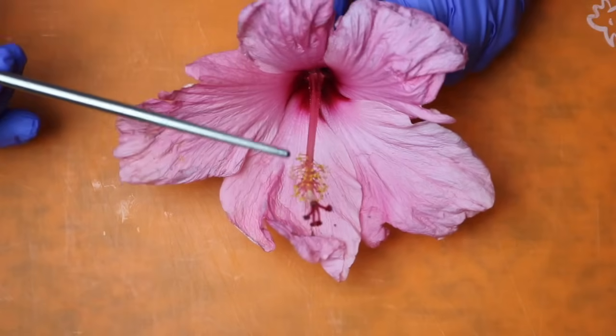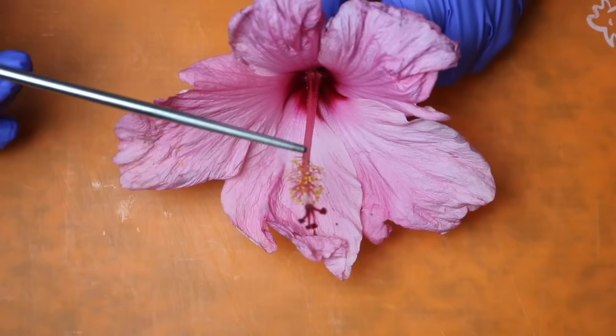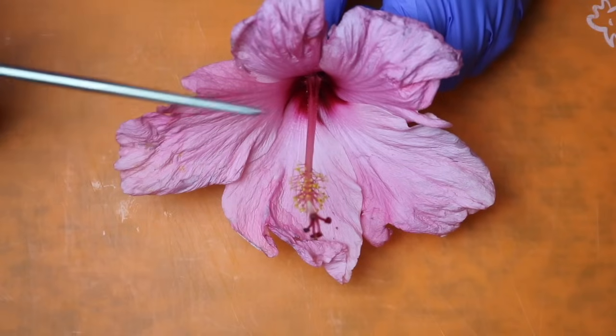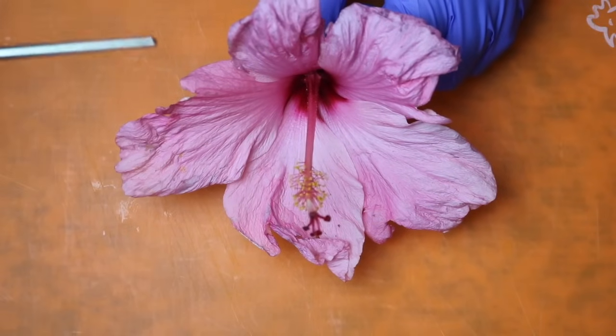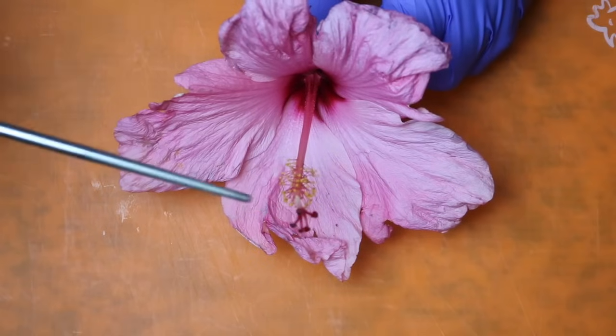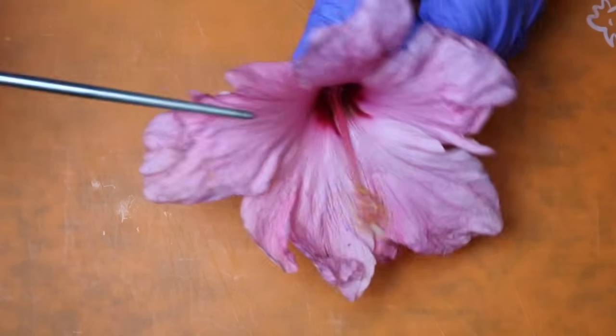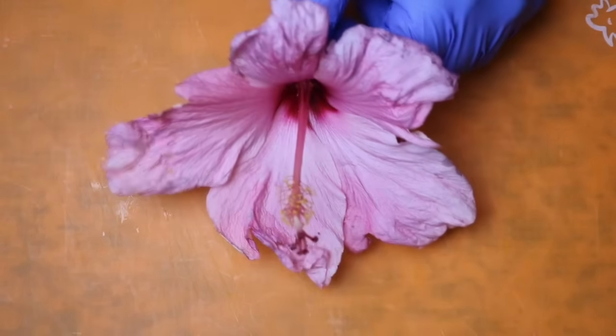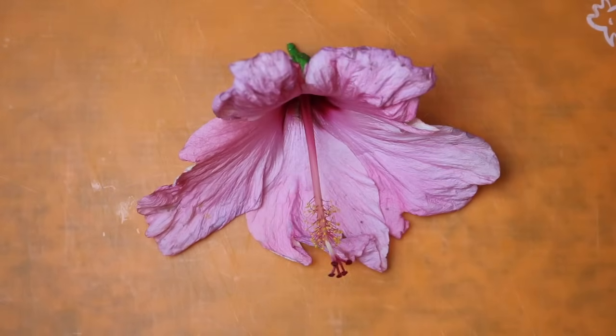Inside of here, we can see these parts with the yellow sticking off of them — those are the stamen, and those are the male parts of the flower. And right down the center, all the way down to this bottom part here on the inside, that is the female part of the flower, or the pistil.